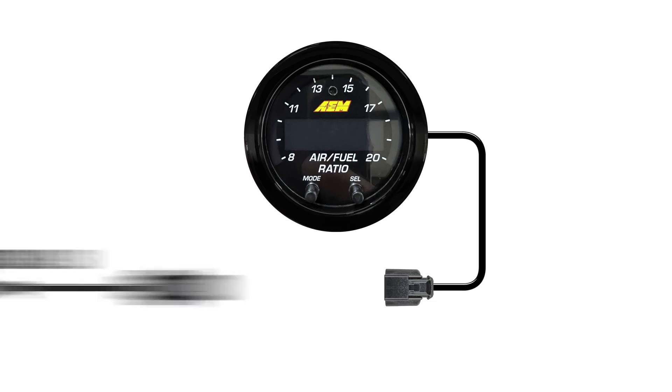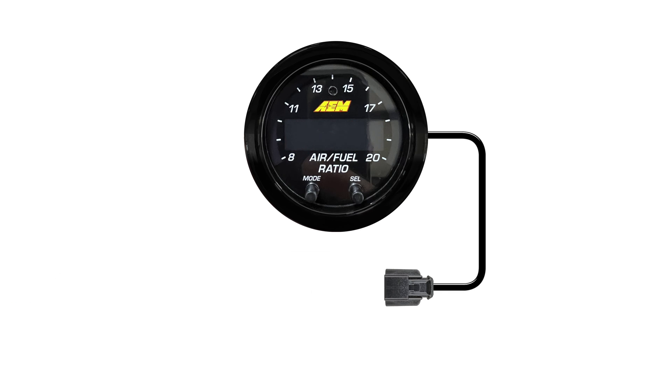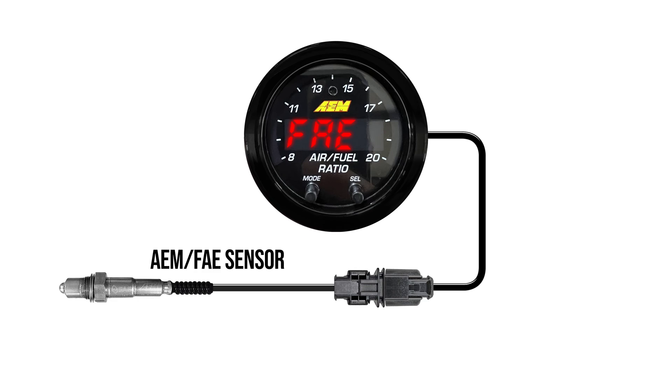The FAE Wideband Wideband sensor lasts up to three times longer than Bosch's 4.9 LSU, and it has a 10% faster response time.